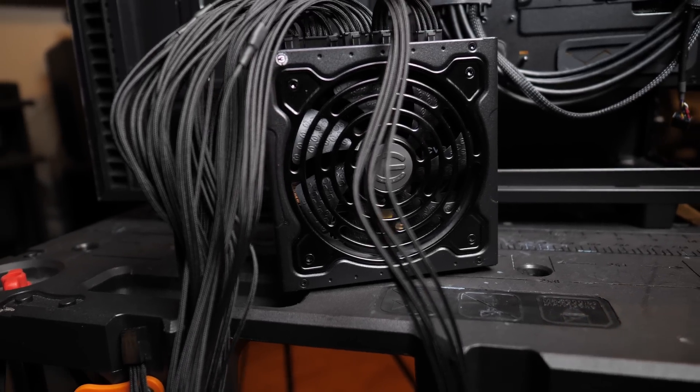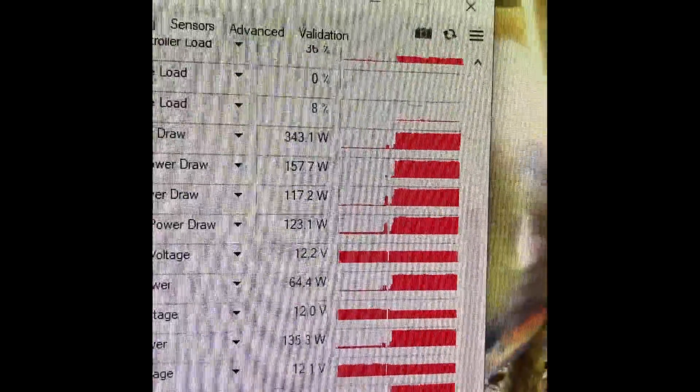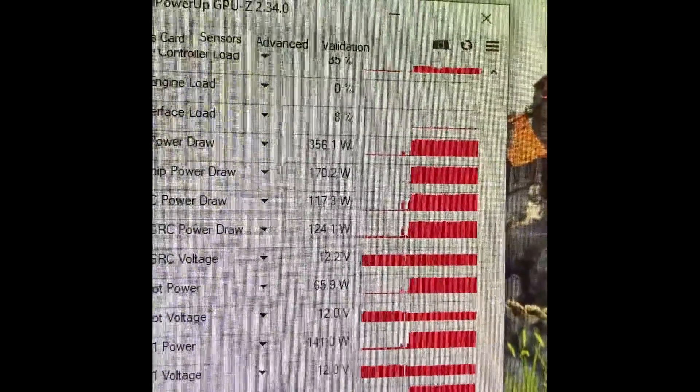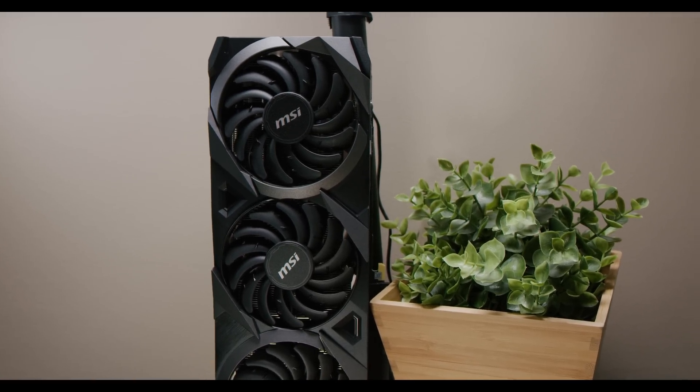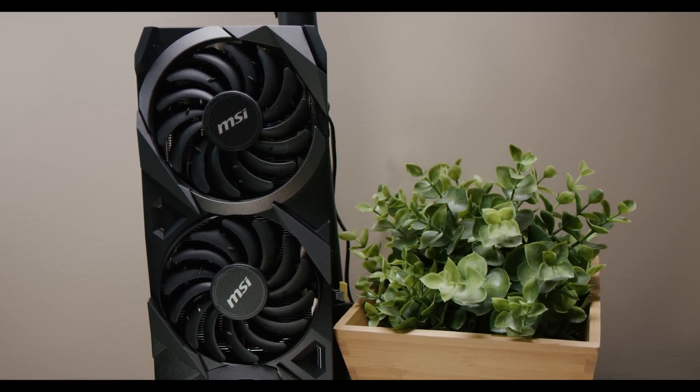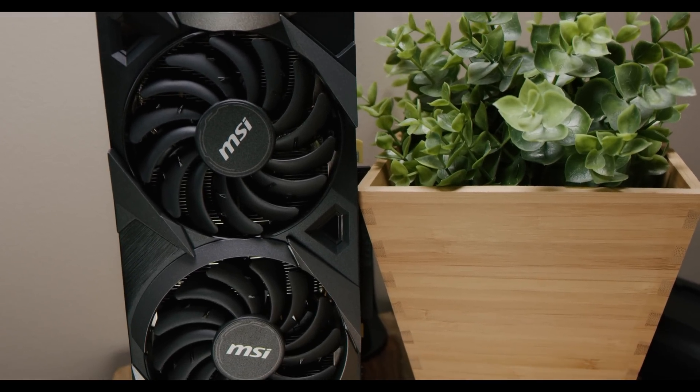Reason one: power draw across this generation is up considerably from last generation. These GPUs are pulling almost 100 watts more than something like a 2080 Ti. With the 3090, I just did a quick power draw test and it was going over 350 watts of board power running the Heaven benchmark. The 3090 is more of a workstation, almost Titan-level card — people will be running it for rendering, video editing like DaVinci Resolve, and Blender. That means it may be pegged at max power for a long time, so you need clean, stable power.